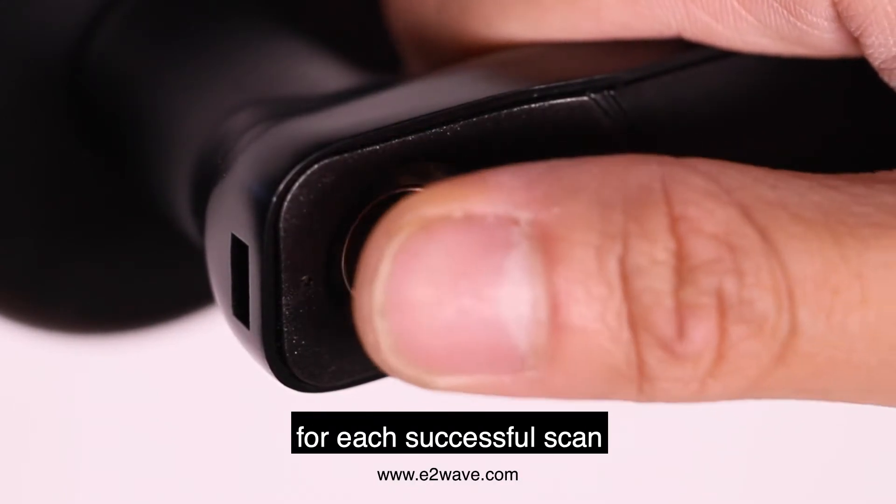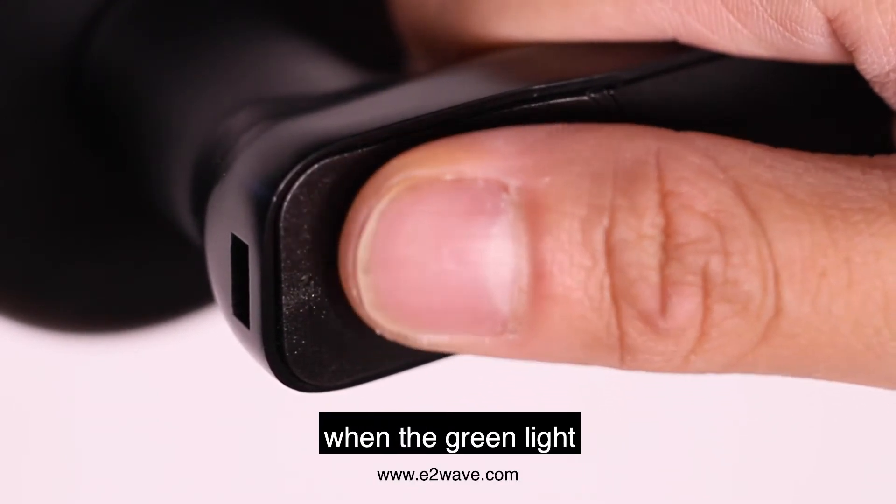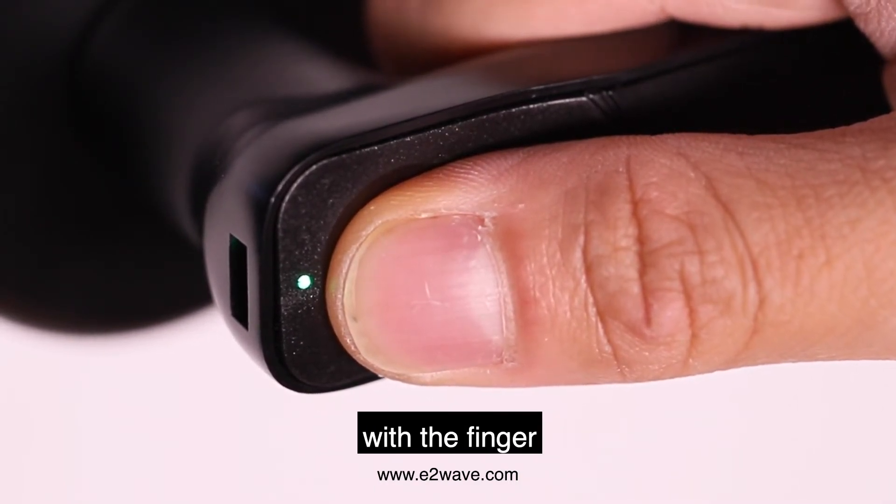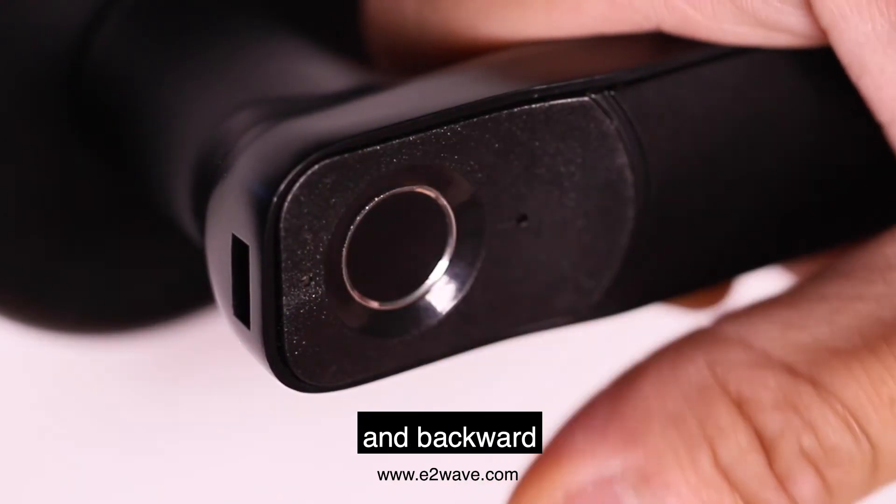Lift up the finger for each successful scan when the green light appears. Repeat the scanning process five times with the finger moving forward, up, down, and backward.